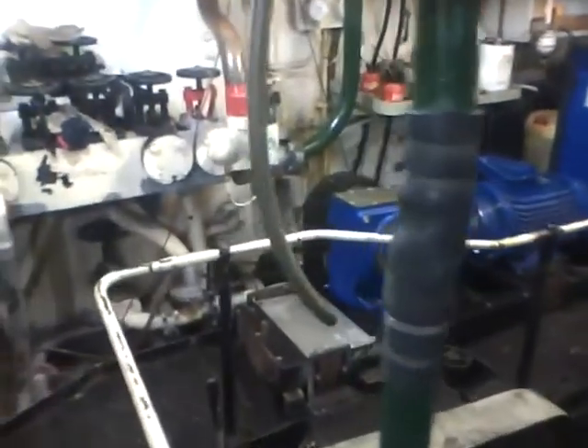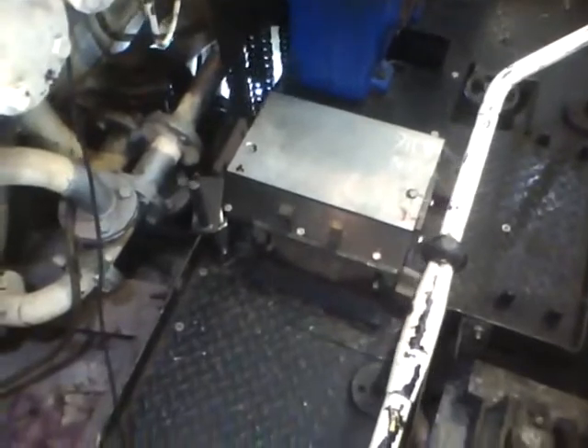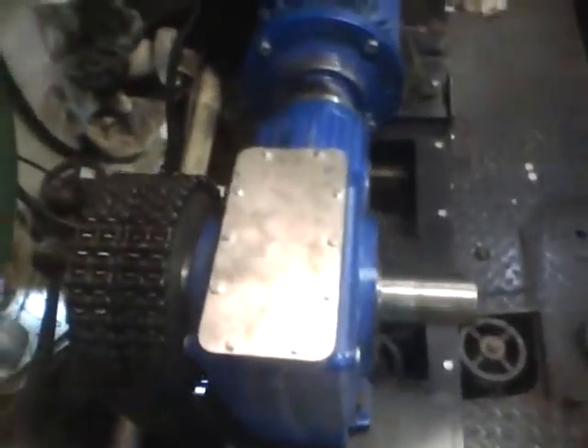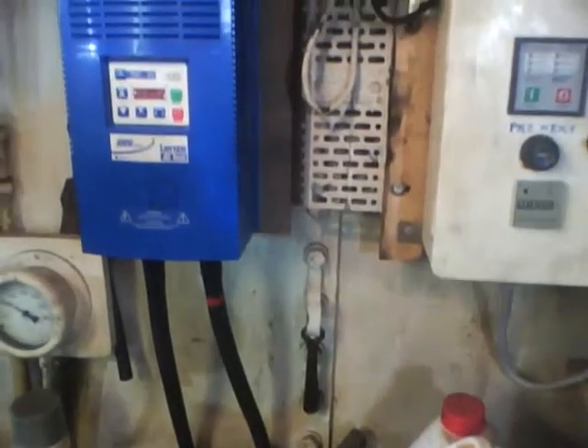We're going to now look at the electric propulsion system in detail. There is the main framework that I mounted the system on. There is the gearbox complete with the sprocket and the double drive chains going down onto the shaft. As we come round we can see the connection where the electric motor is, and now we're going to have a look at the electric control system.